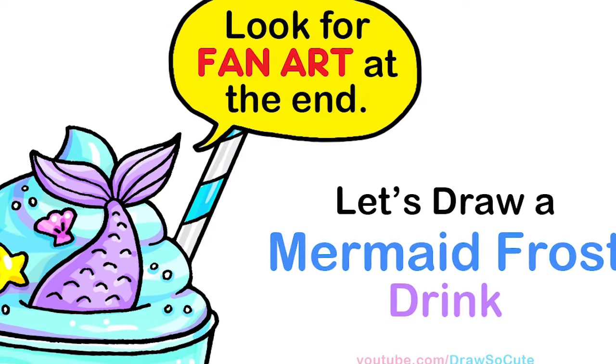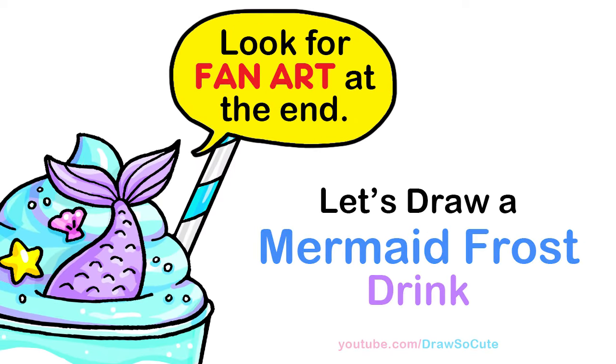Hi Draw So Cuties, Wayne here. Today we're going to draw a mermaid frost drink. So let's get started.